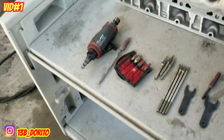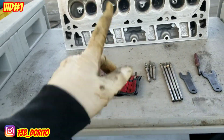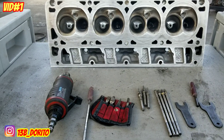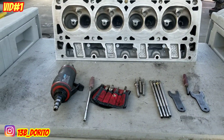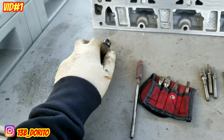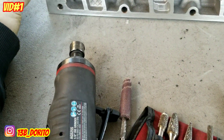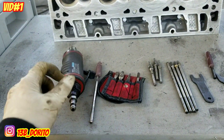Hey, what's going on YouTube, welcome to the channel, my name is Joel. I have a nice set of Chevy LS heads — aluminum heads for the LS engine. People have been asking, and I have all the updates on my Instagram @13bdorito. I decided to start a new series, start to finish.